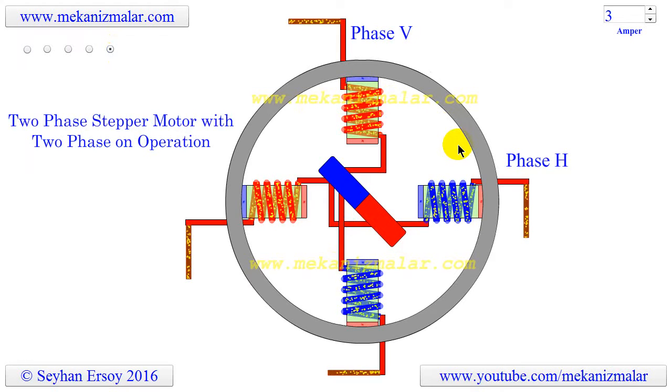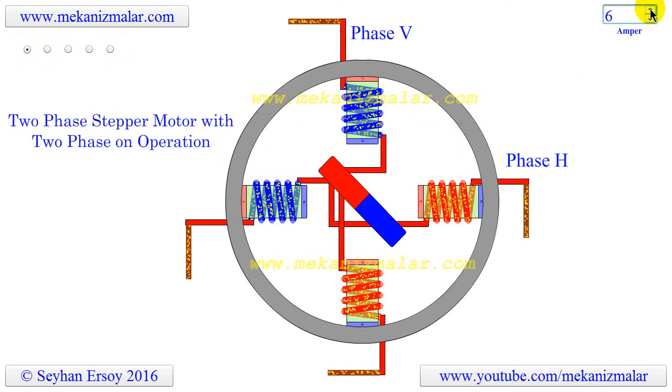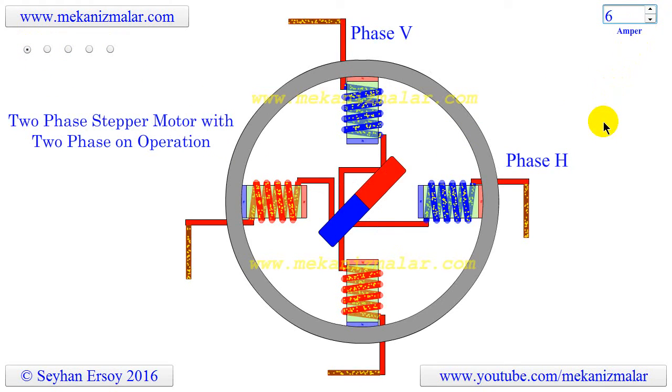After that, the polarity of H is changed and the cycle repeats itself. What is missing in this animation is how the direction of the currents is changed within the coils. We use H-bridge circuits to accomplish this, and we will go into more detail in an upcoming animation.